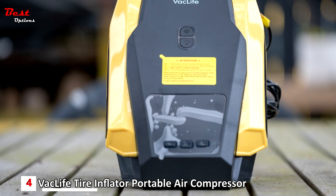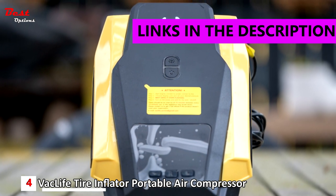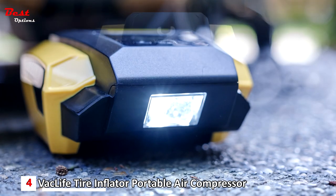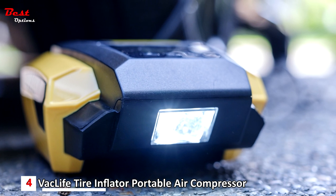Number 4: the VAC Life Air Compressor Tire Inflator, which costs around $30. As an electric bike pump that is extremely easy to operate, the VAC Life Air Compressor is an amazing option for a multifunctional electric pump.